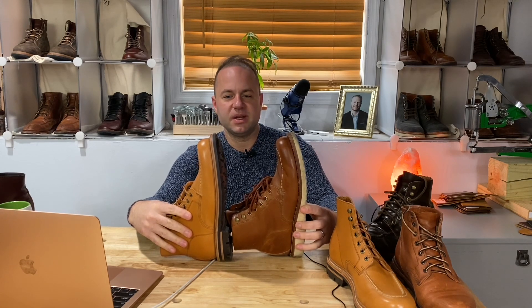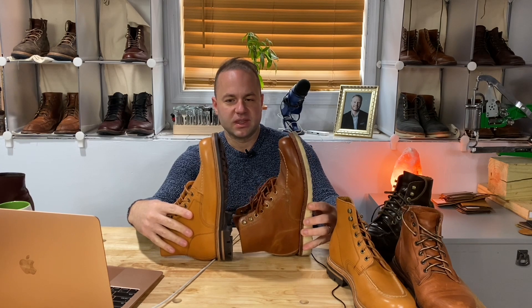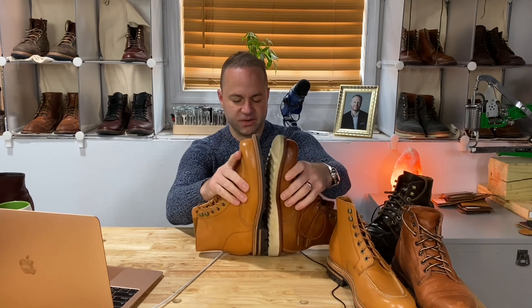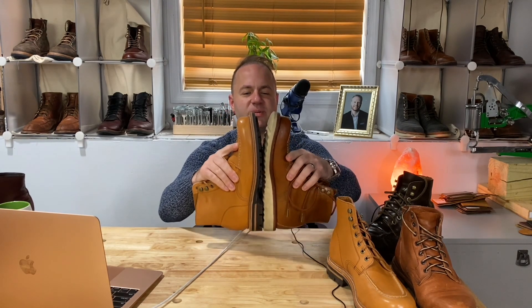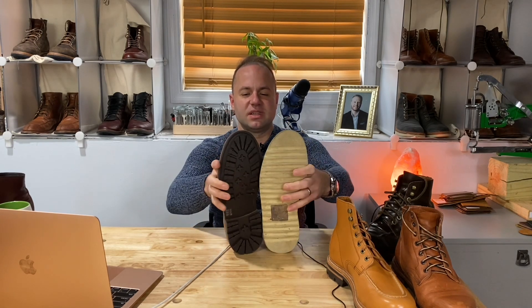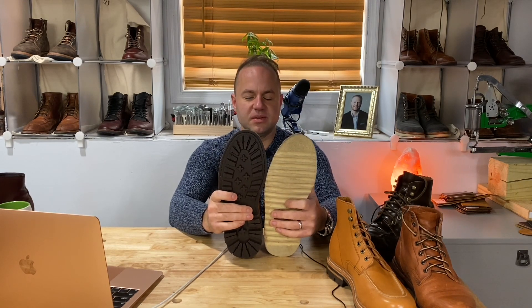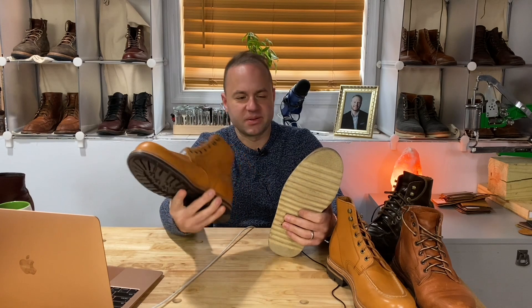Just on appearance, to the layman, these look to be the same length. I looked really closely and I can tell the Tan Essex are just a hair shorter, but the width is the same. I just wanted to try that. I haven't worn these yet, but I can already tell this is going to work — I can tell by holding a boot if it's going to work for my foot.